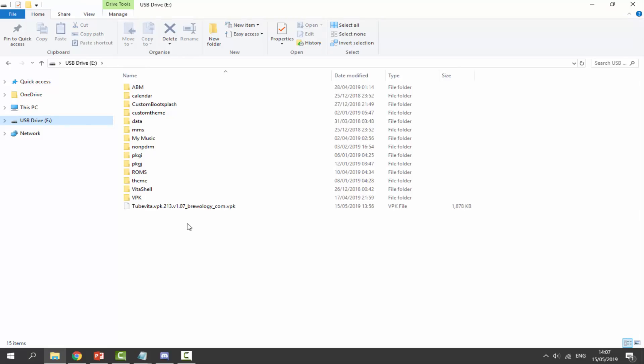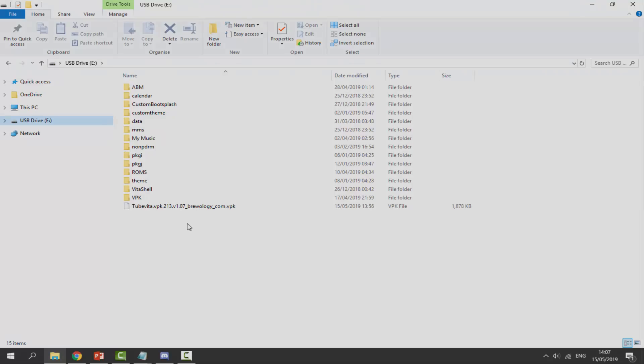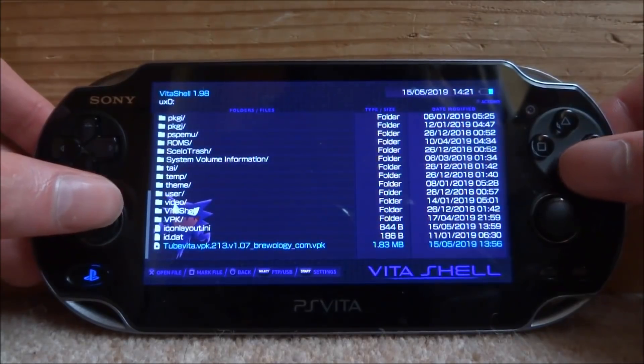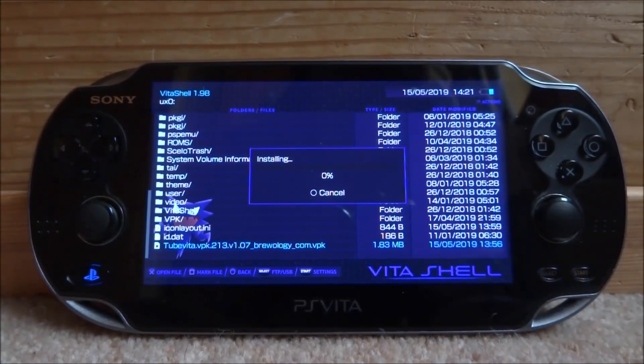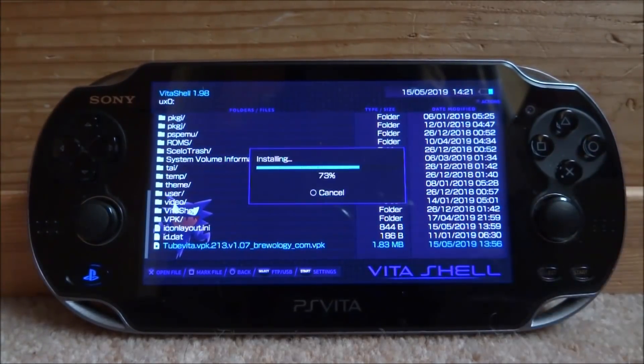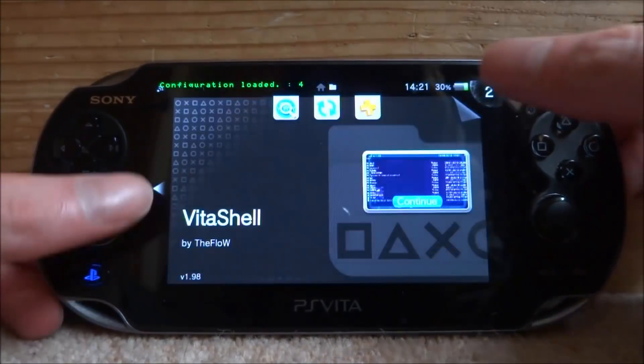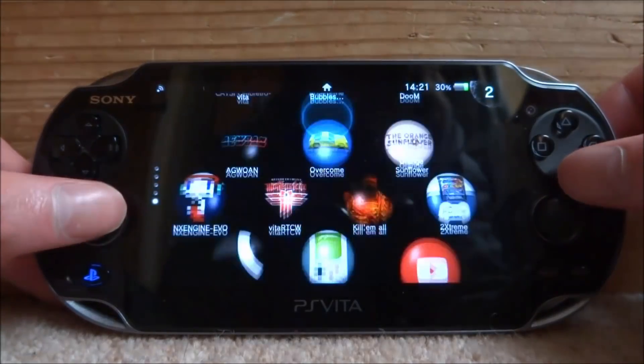Let's go back onto the PS Vita, go into VitaShell, find the VPK file and install it. Just press X — you guys should know how to install VPKs. Once that's done installing — it should only take a second, there isn't much in the app itself, it's only about two megabytes — we can go ahead and open it up.